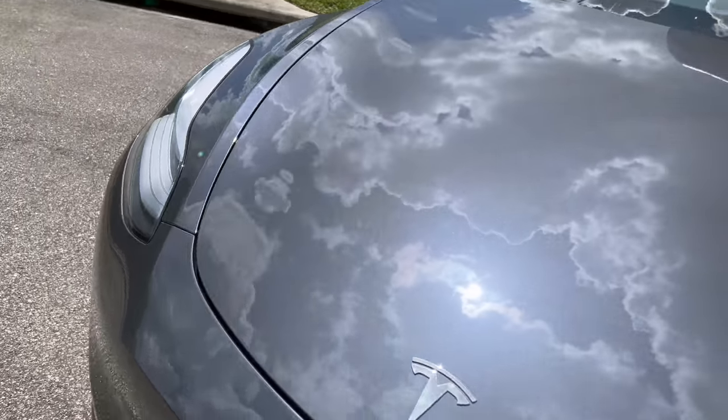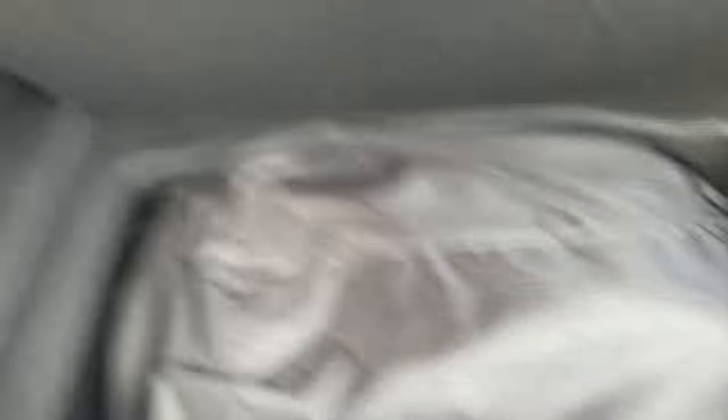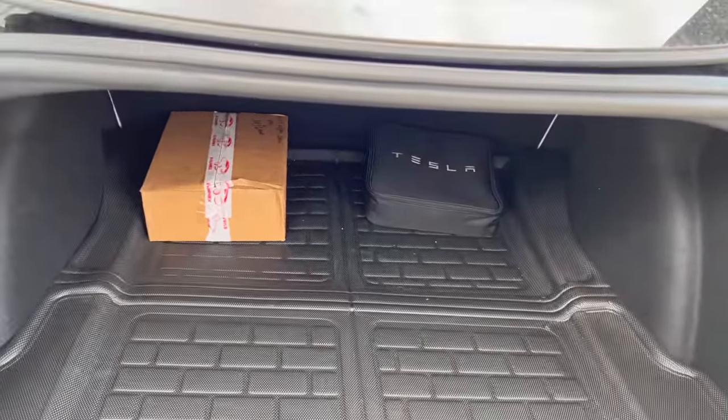For the Model 3: it fits in there, though you may need to get slightly more air out or it sits up just a smidge — but put a couple items on top and it squishes down just fine. It fits in the sub-trunk of the Model 3 but does not fit in the frunk like it does in the Model Y, so keep that in mind.